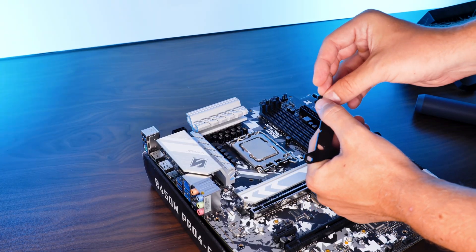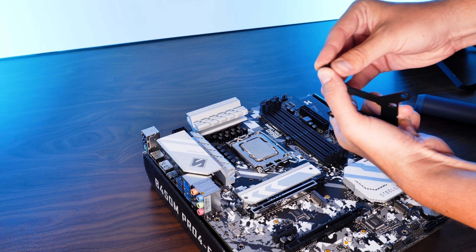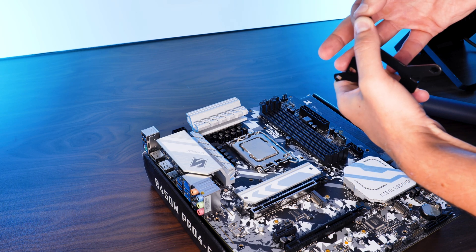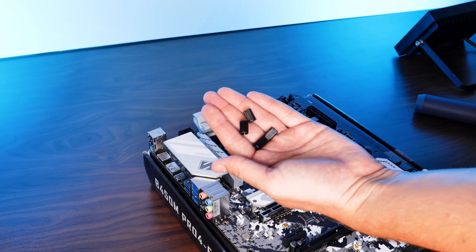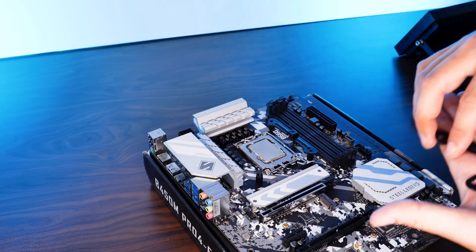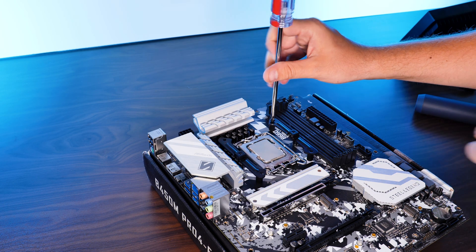To get the cooler ready on an Intel CPU, we need to take the provided backplate and shove the screws through the appropriate holes — outer ones for LGA1700 and inner ones for everything else — then secure them with the rubber washers on the other side. After positioning it behind the motherboard, we can screw down the double-sided nuts, position the Intel mounting brackets with the ends facing the CPU, and screw them down.